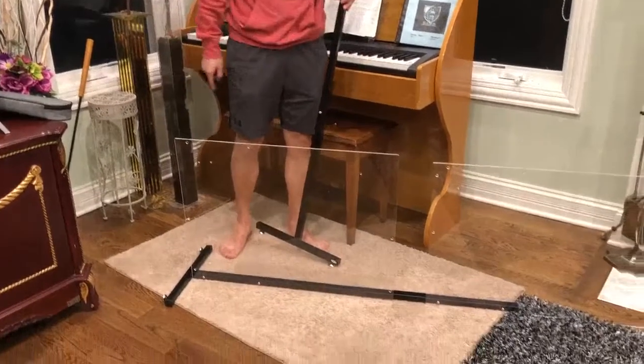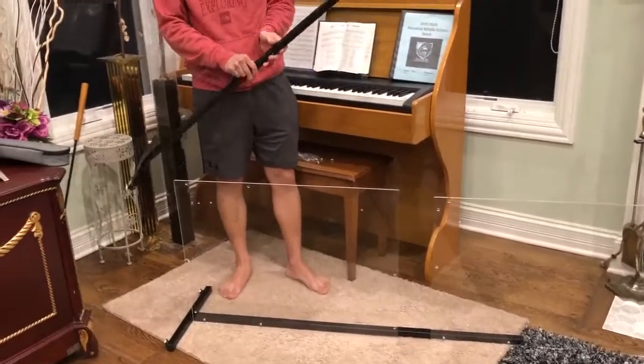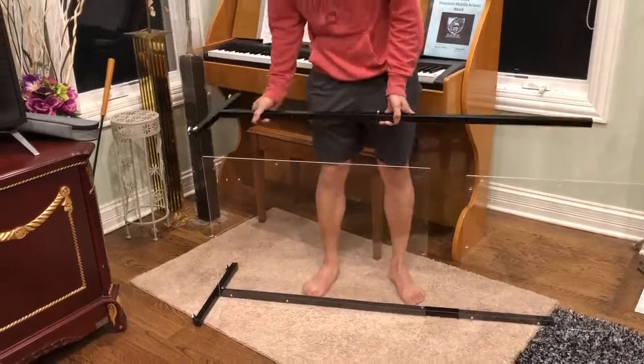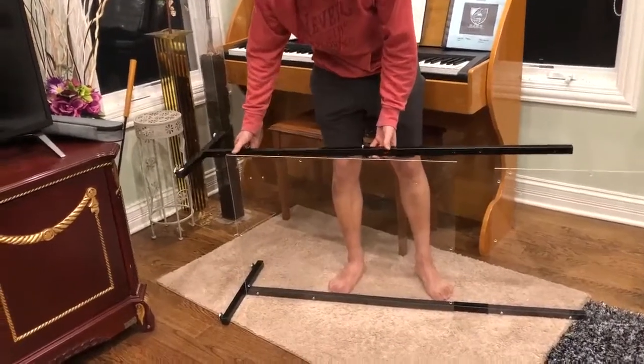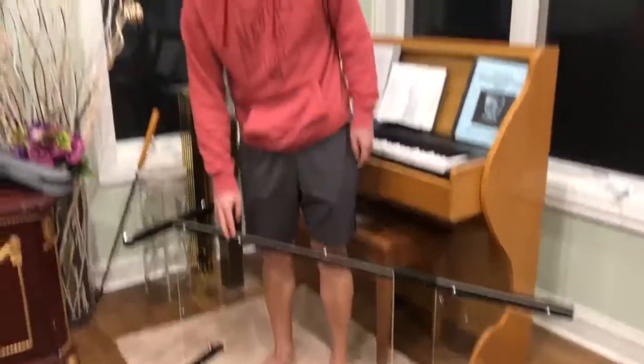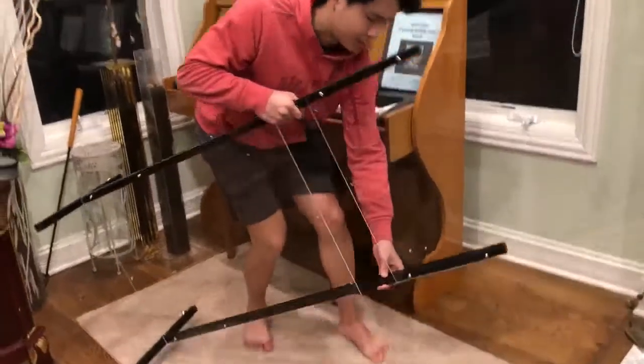Once you have both panels installed, you want to take the second side of the base and do the same thing as you did with the other side — take the screws and assemble them. Once it's completely assembled, you can just flip it upright.